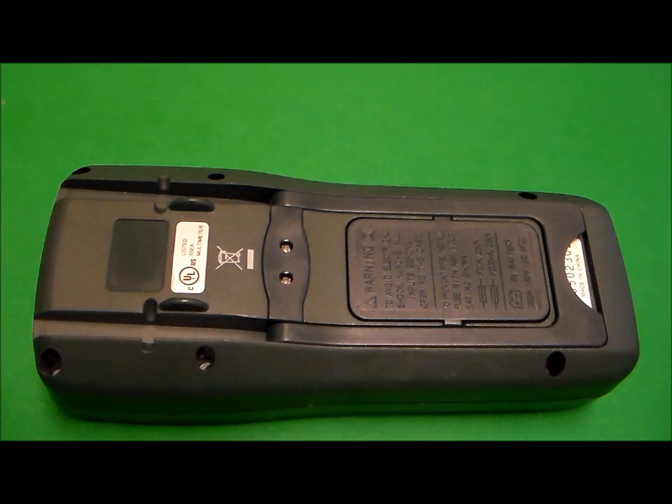Typically when a multimeter goes bad, it's one of the protective fuses on the inside that have blown. In this video, I'll be showing you how to locate those fuses and change them within your multimeter.